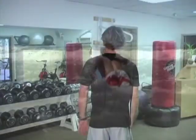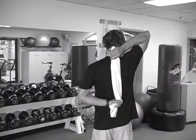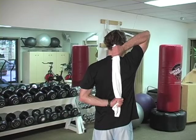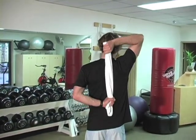To warm up the shoulders, place your left hand behind your back with your palm facing out. Take your right hand and drape a towel over your shoulder. Grasping the towel with both hands, slowly pull with the top hand, allowing the bottom hand to move up the middle of your back. You will feel a stretch in the front of the left shoulder.